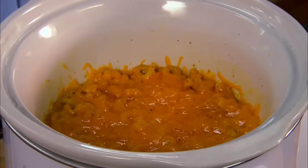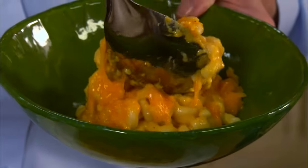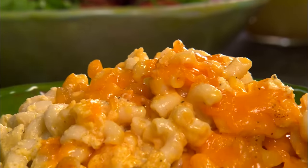Ready? Look at that! There is no box of macaroni and cheese that's gonna taste that good anywhere. Look at the steam coming off of that. This is so good. But I'm fixing to go one better — because when we get back I'm making a Dutch oven peach cobbler.